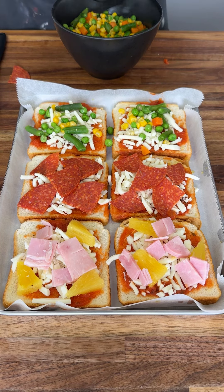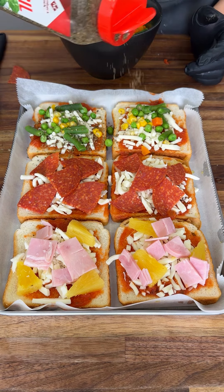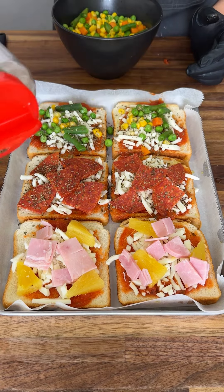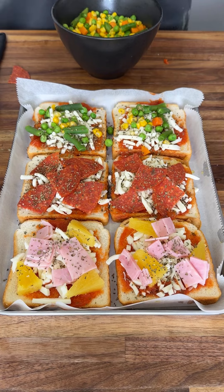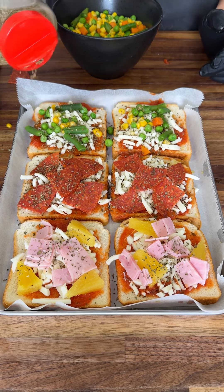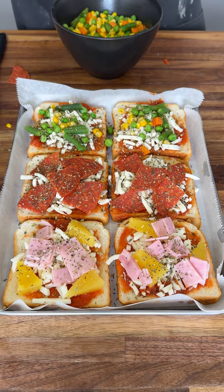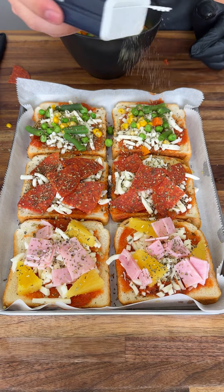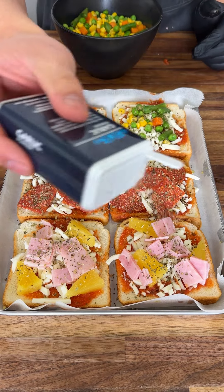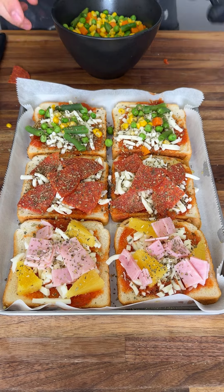Now we're gonna add seasoning to really make it taste like pizza. All you need is a little bit of basil, a little bit of oregano, and a little bit of garlic powder. That is all you need — garlic powder, basil, and oregano.